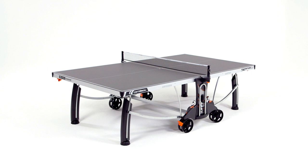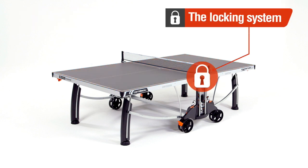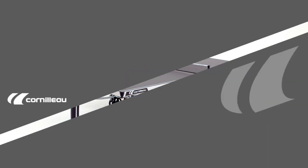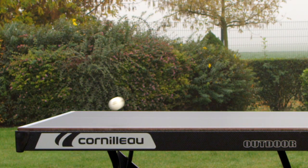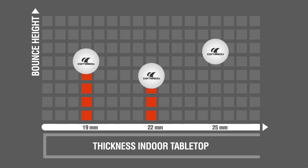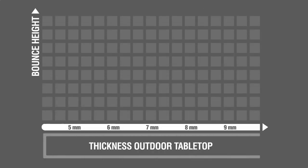To choose the right table, you must take into consideration four criteria according to your needs: the panel, the locking, the frame, and the base. The panel determines the rebound quality of a ping-pong table. Whether made of chipboard or resin, the thicker it is, the higher and more even the bounce. Indoor tables are available in three widths: 19 to 25 millimeters.